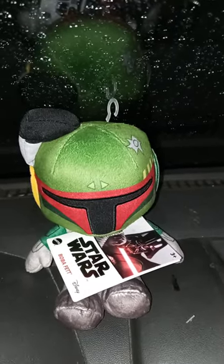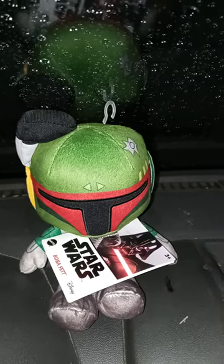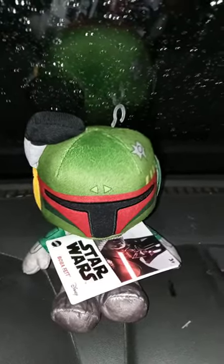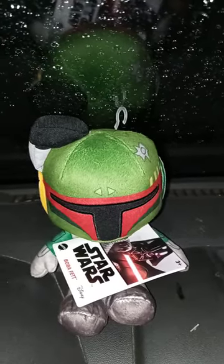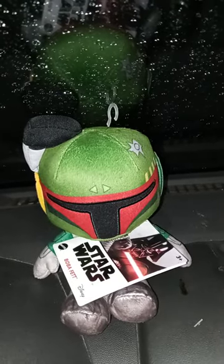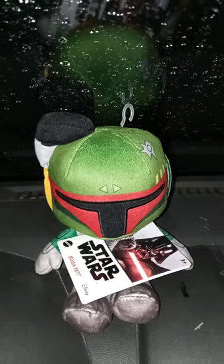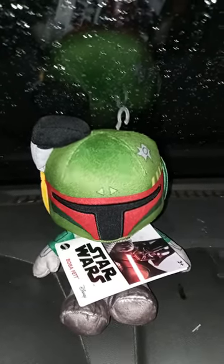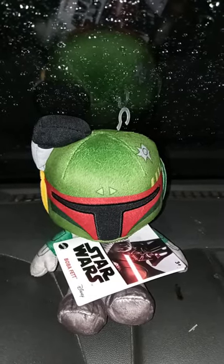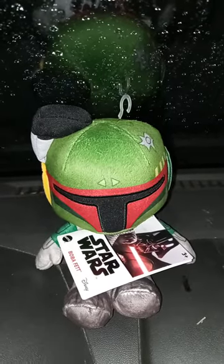I got this at Walgreens, the same way I got the Black Panther and the Darth Vader one. Some of y'all have been wondering how I actually got the Scarlet Witch one — I actually bought it at Walmart, about 5 days ago. They were like $9.97 at Walmart. One of the plushies at Walgreens was like $4.99.